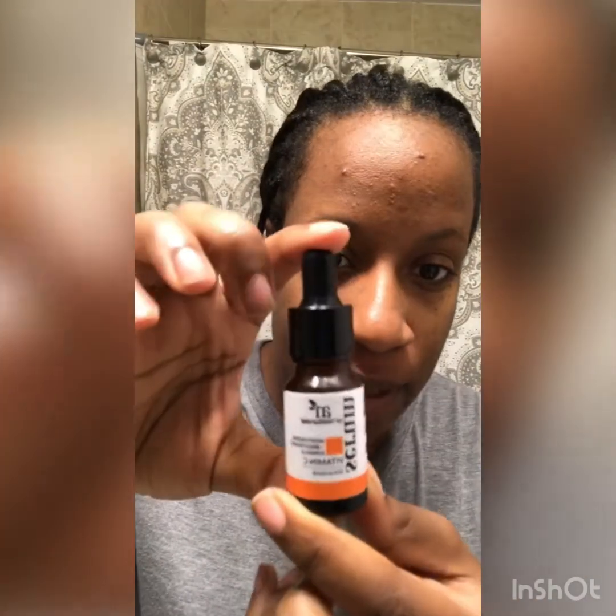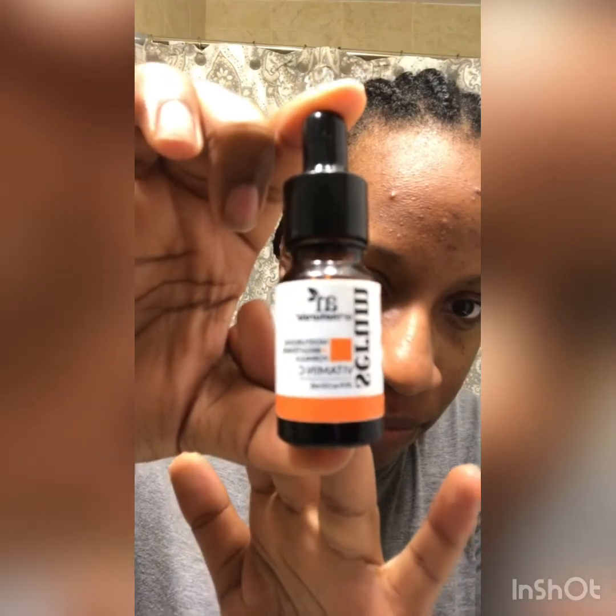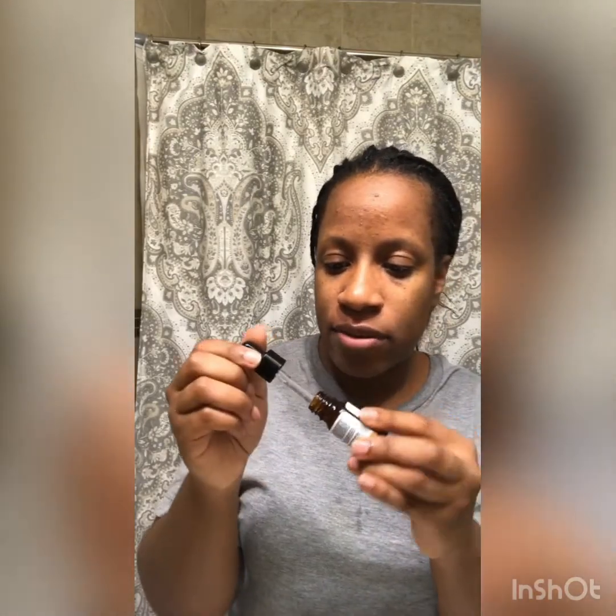Next I'm going to put on the vitamin C serum. I love this — I'm so glad I found this product, it just makes my face feel so good. When I put on my serum, I don't rub it in like this. I use this patting method because I've learned that by doing this you are allowing the serum to seep into your skin properly and gradually have nice contact with the skin.